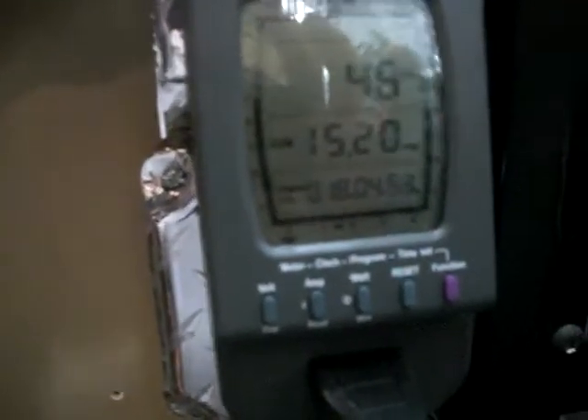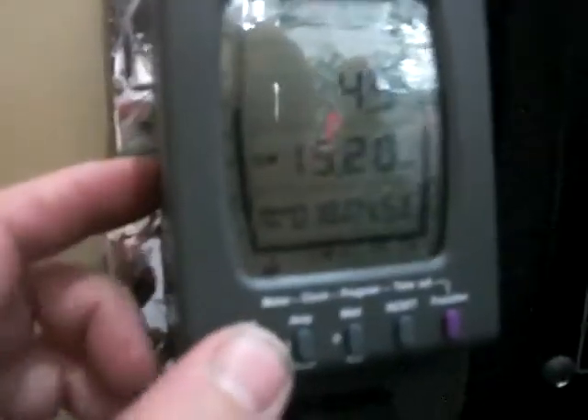I have it set for six in the morning until seven at night, though I might change that. It's pretty simple to operate — up here you have auto, off, and on, and you can override the timer just by hitting it on.